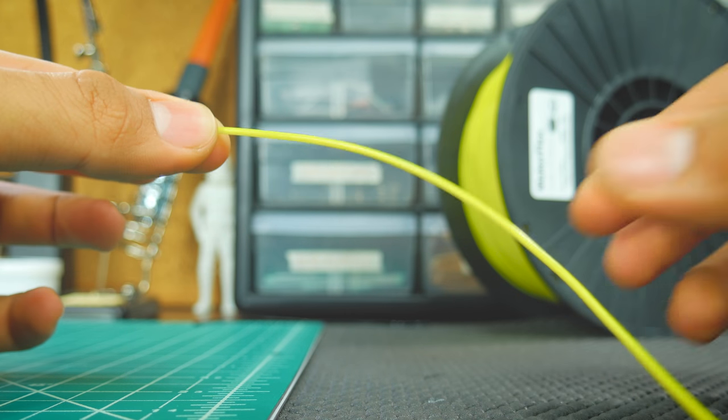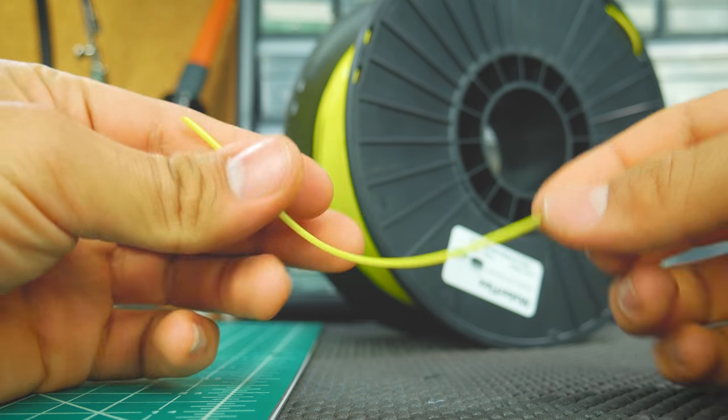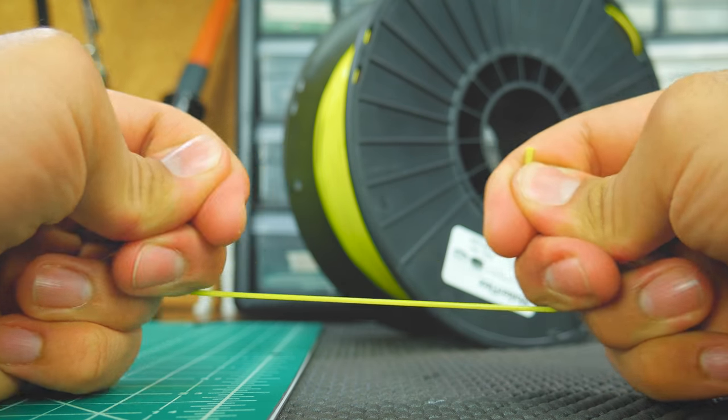The filament itself is very smooth and has a very consistent diameter. As you can see, it's very flexible and can even stretch, but stretching messes it up.